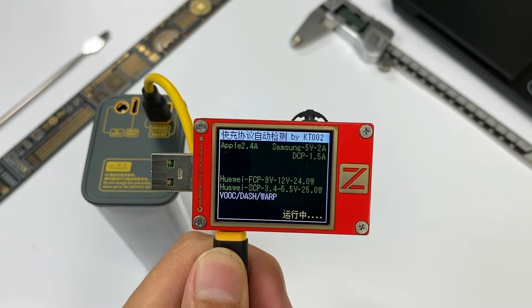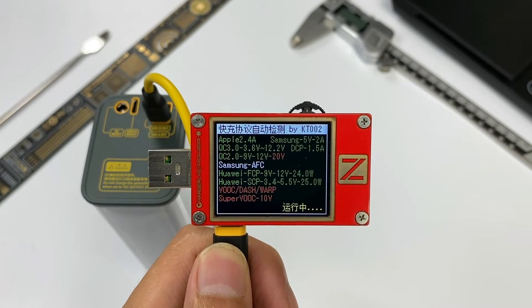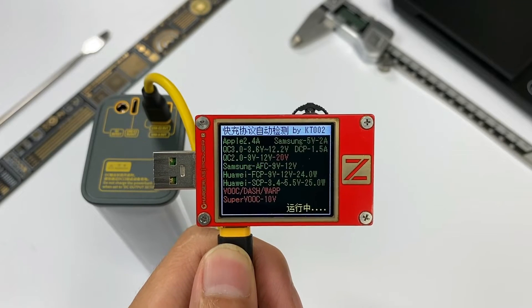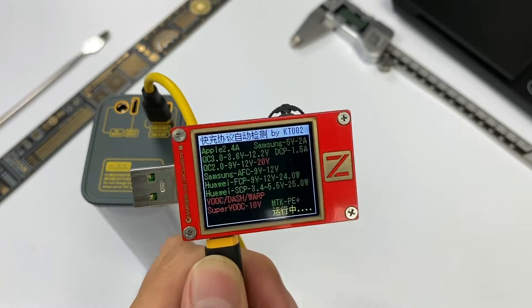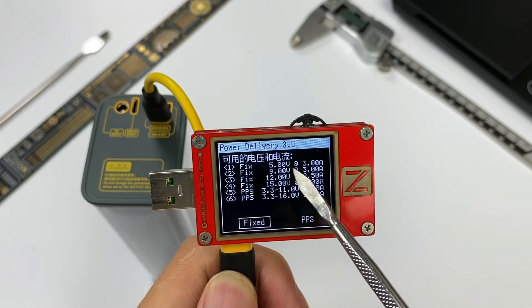USB-C2 supports PD, PPS, Apple 2.4A, QC2, QC3, QC4+, AFC, FCP, SCP, MTK, PE, etc. It also supports 4 fixed PDOs.